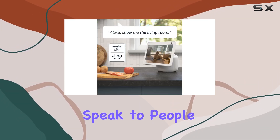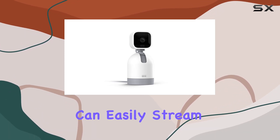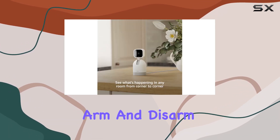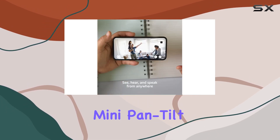The two-way audio feature adds an extra layer of security, allowing you to hear and speak to people and pets remotely. With seamless integration with Alexa, you can easily stream HD live views, arm and disarm the camera, and more.